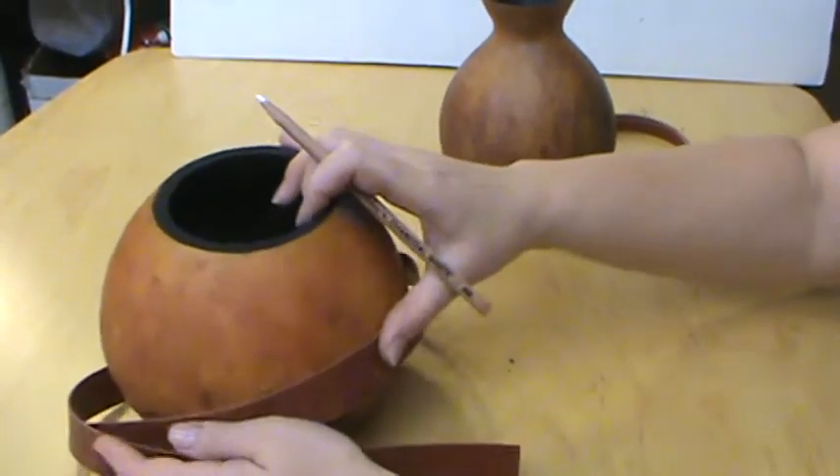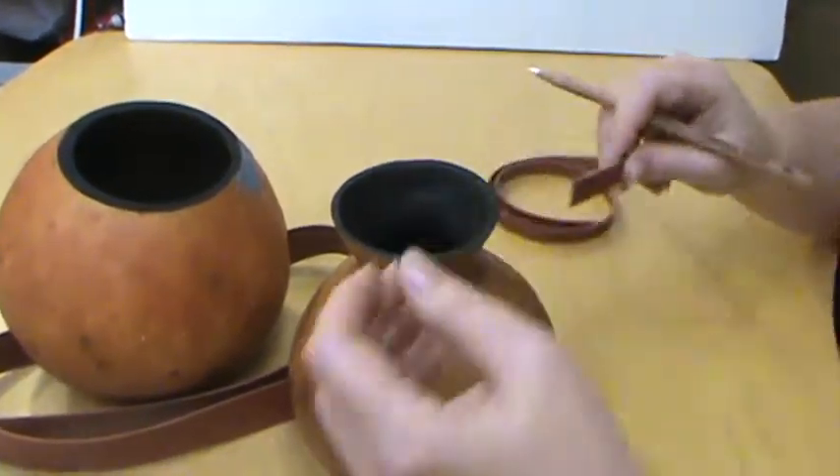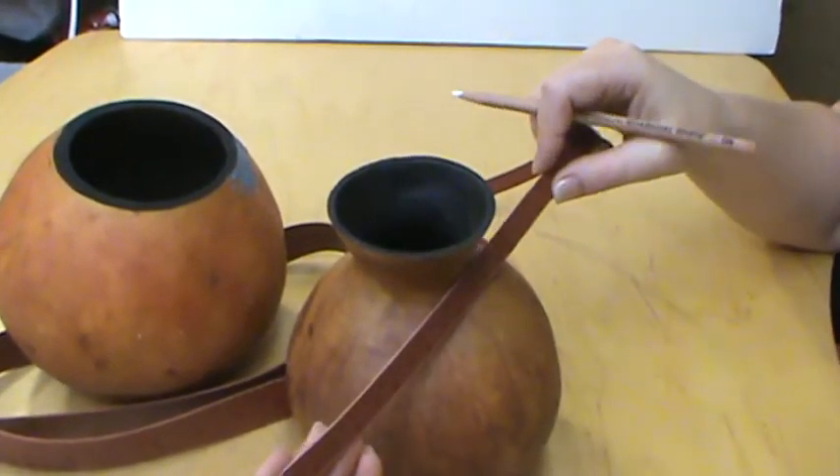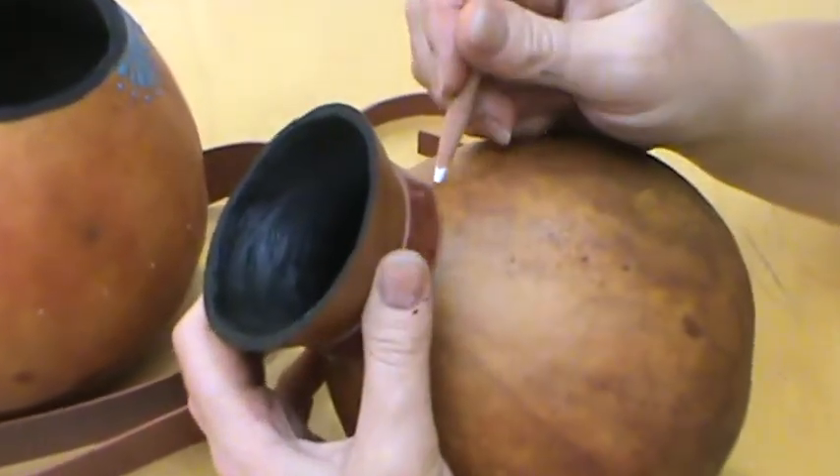We've also got the new Flexi Mini, and this is a half inch ruler. It's great for getting into hard-to-reach places — it's really nice.